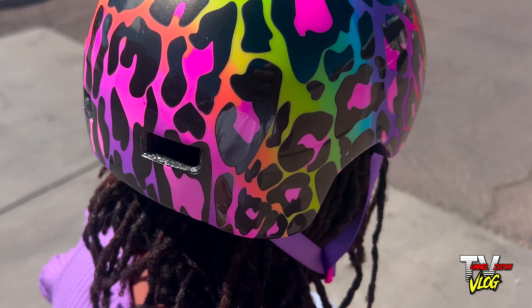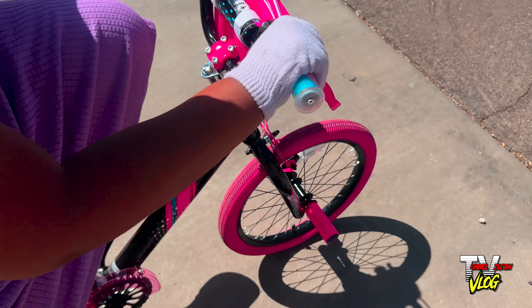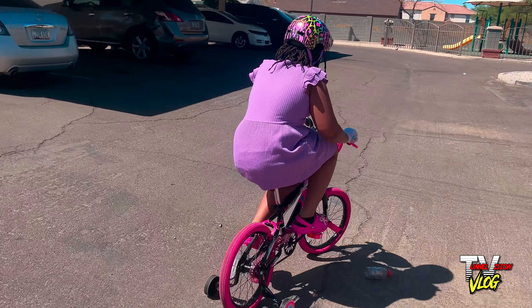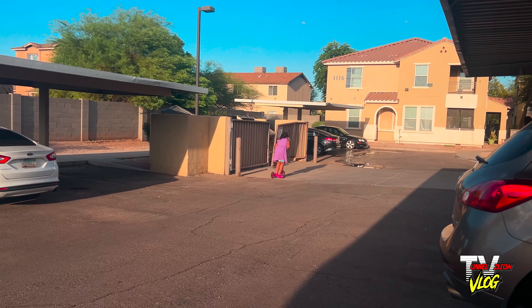She is definitely outgrowing that bike. And I would have to buy training wheels for the next bike — she needs to learn how to ride this bike without training wheels first. Let's get the helmet on. She's got her gloves. So she gave up on her bike and pulled out her scooter. At least she has options.